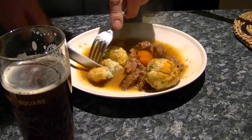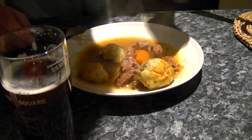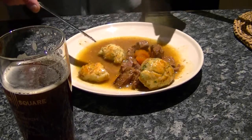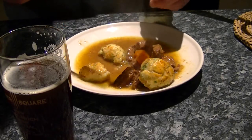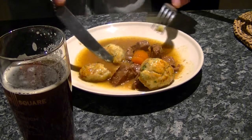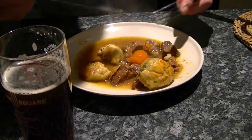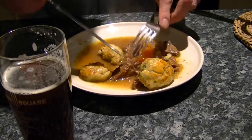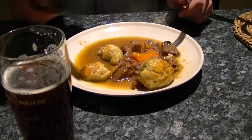Cooked all the way through, yep. It's a lovely dumpling. Now, to check the meat. That's good. Really simple — not too much in there to confuse the flavour. You taste the meat, you taste the vegetables in there, you taste the beer. Lovely.